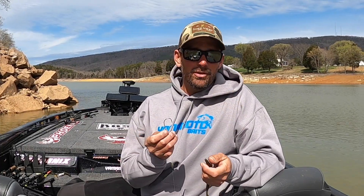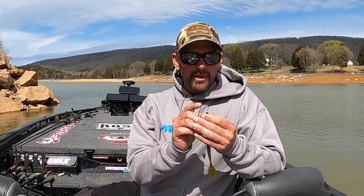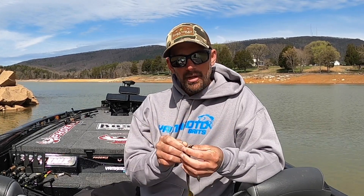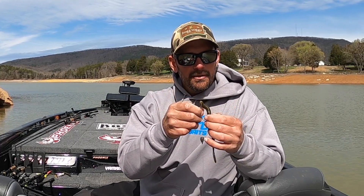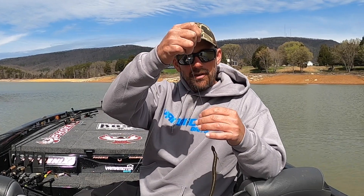The way I rig it, I usually use a round bend hook for just about all my soft plastics. This bait would probably be better off with the EWG if you don't want to go through a lot of them, but with me, I still use a round bend. So you're just straight up Texas rigging it, bearing that hook so it can come through cover.